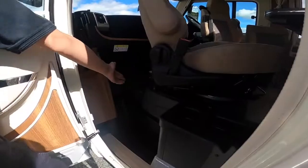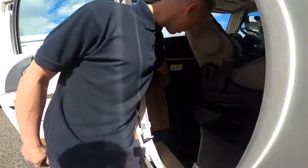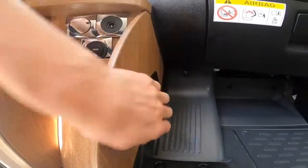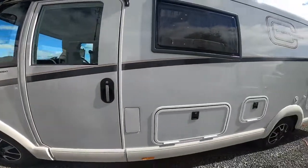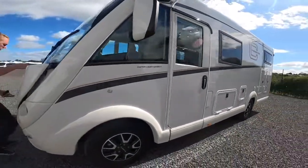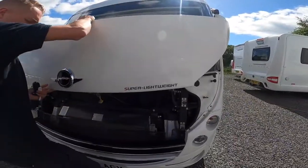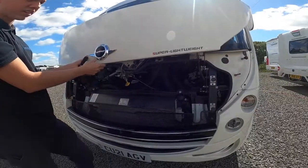Underneath the passenger seat you do have a tool kit which includes a jack, a brace, and a tow eye. Your bonnet release is just in this corner here — this lever opens your bonnet — and then there's a lever at the top that you just need to slide to take the second catch off.